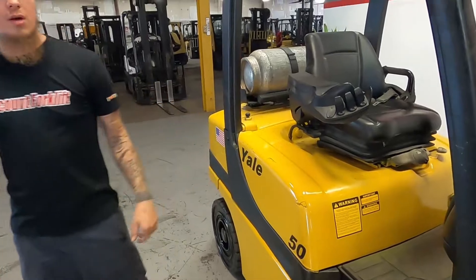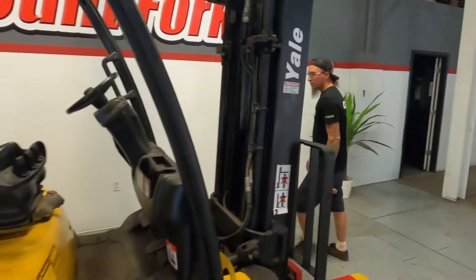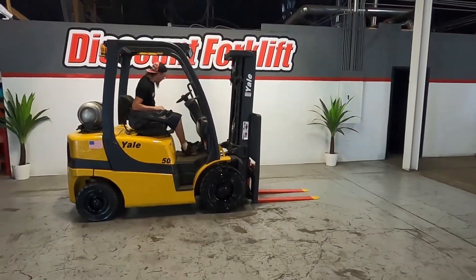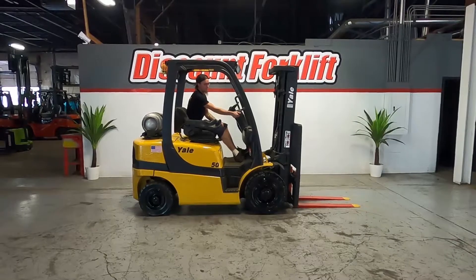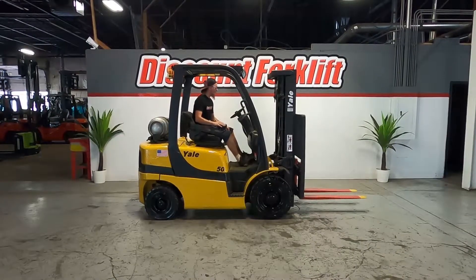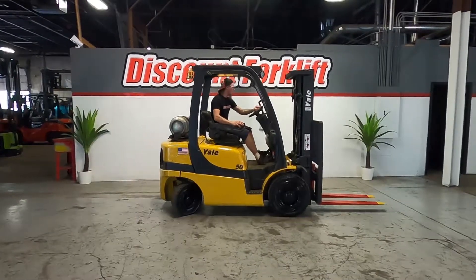So what I'm going to go ahead and do here now is hop on and show you how she runs. First things first, we're going to slide back to see if the belt is on. There we go — get it done!